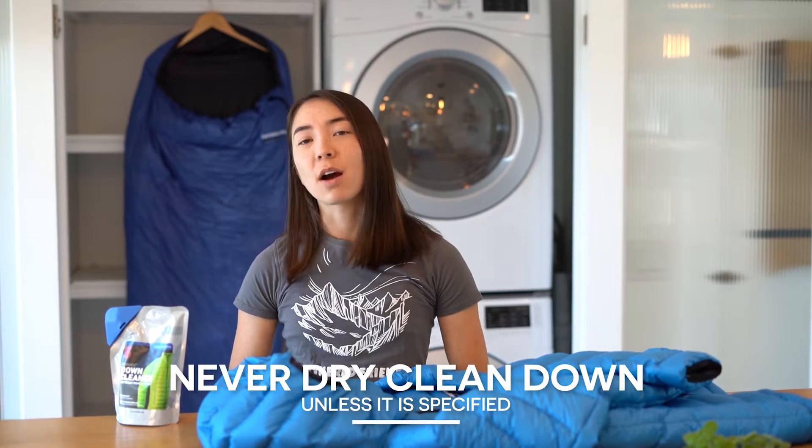Washing your down products is something you can do at home or at a laundromat, but the one place we would not suggest washing your down is at the dry cleaners. The dry cleaning process can break down the natural oils that the down needs to maintain its loft and not clump up. So stay away from that process unless the manufacturer specifically says that it's okay for their items.